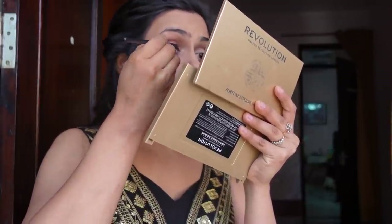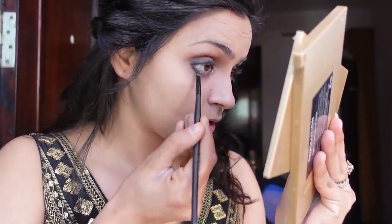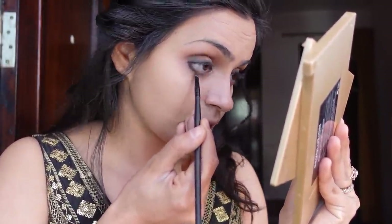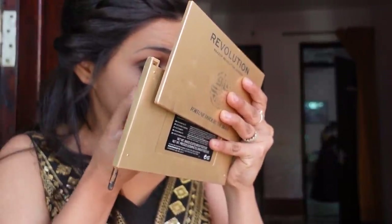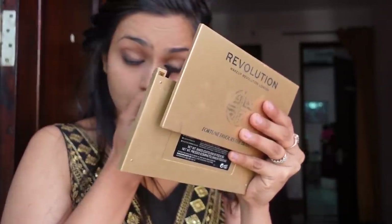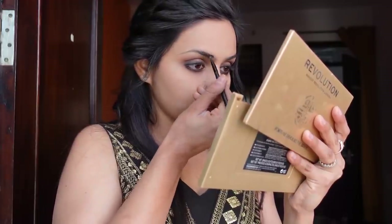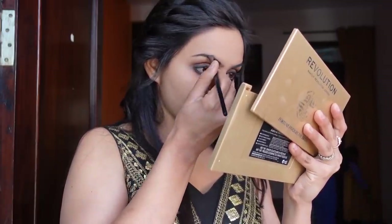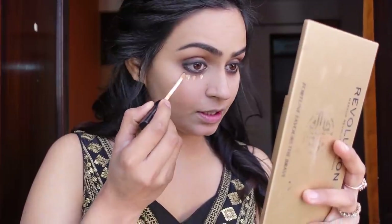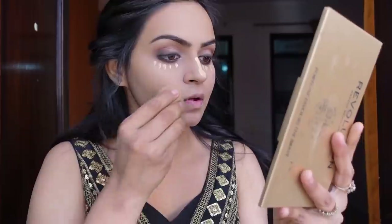I applied it with black eye shadow. I am not applying any eyeliner here because I don't have time for that. After that I applied the same brush and same color under the eye and smudged it with the help of the same brush. Then I am using Lakme Kajal to brighten up my eyes because my eyes were very dry. I am using the Faces Canada Eyebrow Palette, which I have set nicely.